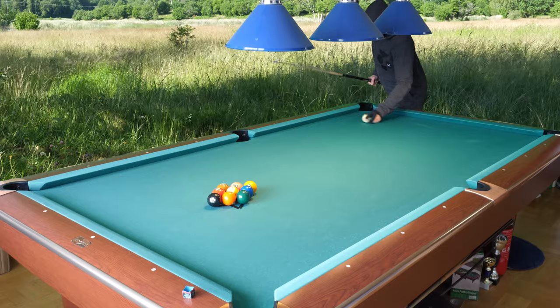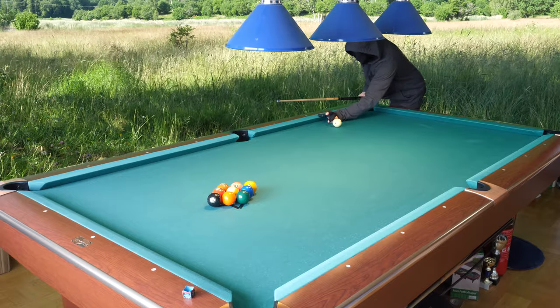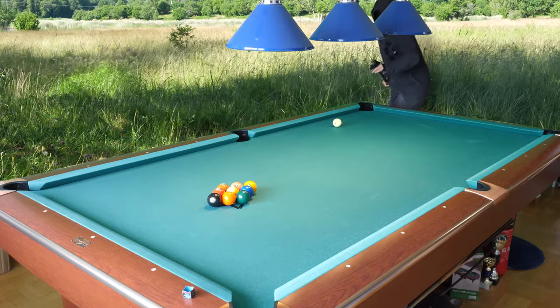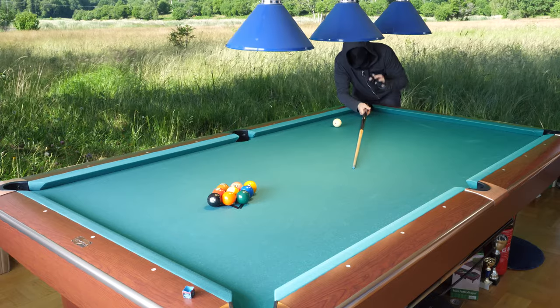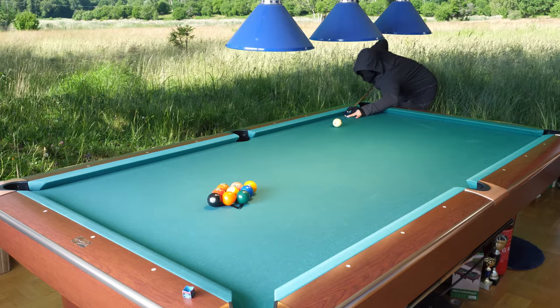Break the balls. I like to play it here, as close to the rail as possible, so I can use a closed bridge. Let's see if I can do something — if I can aim better this time and shoot harder. I want to shoot a little bit harder to show you that it is possible to shoot harder on the break shot.